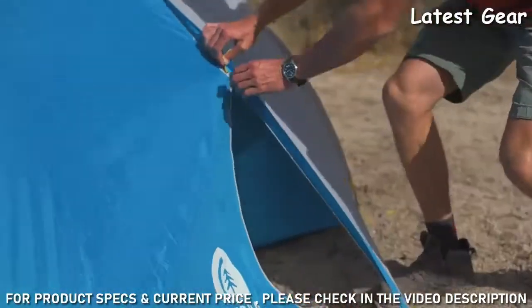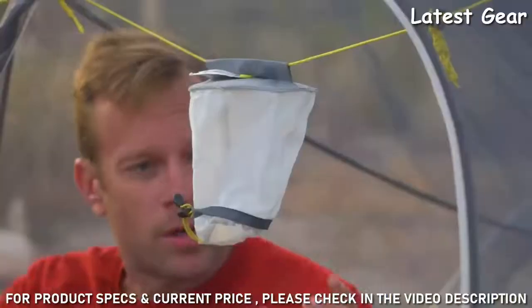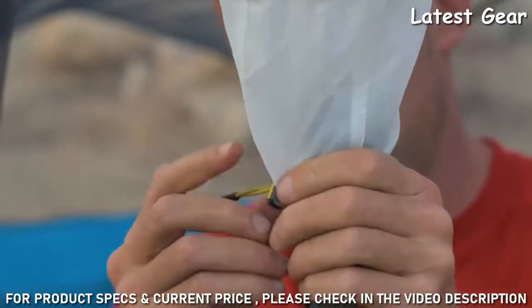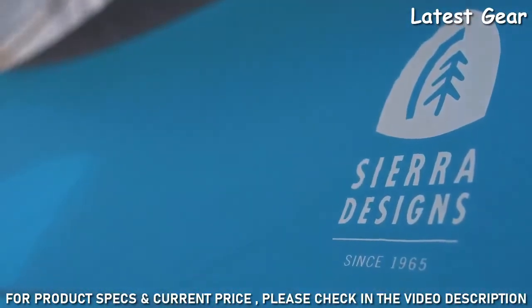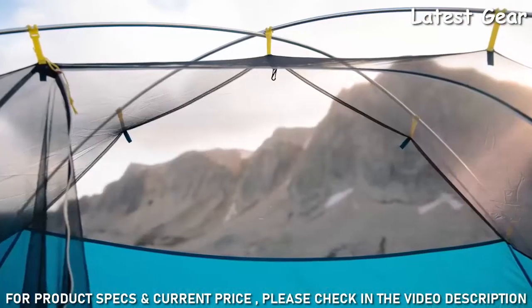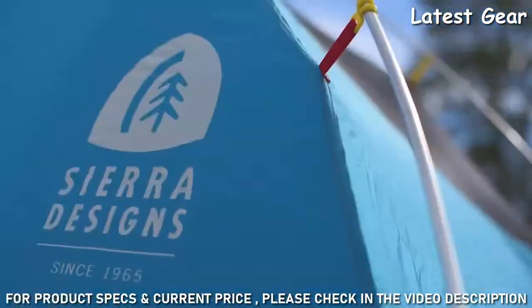The Summer Moon features a large D-door that makes getting into and out of the tent easy. It also includes the nightglow accessory that illuminates the interior using the headlamp you're already carrying. The tent body is made up of a combination of lightweight breathable mesh on the front and top, and waterproof polyester fabric along the sides and back.